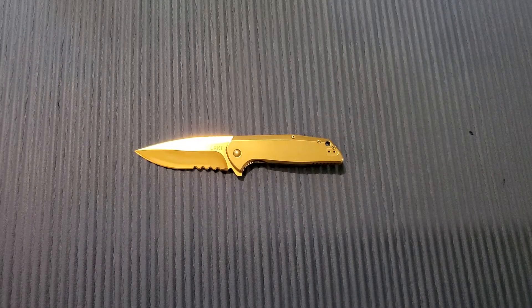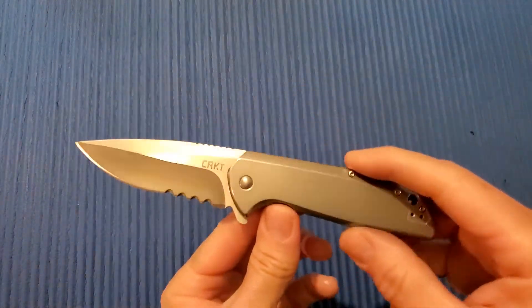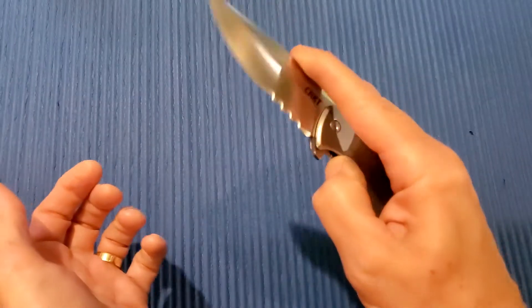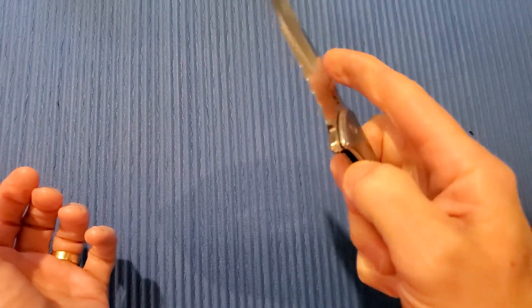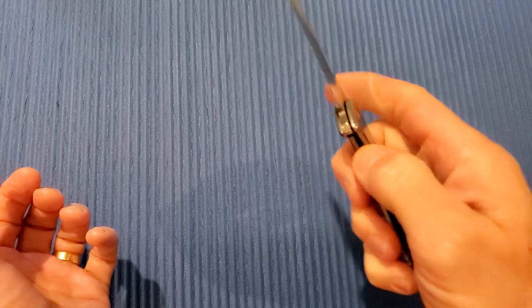Alrighty, thanks again for joining me here on 3 Minute Knives, where we go over the ins and outs of a particular knife in 3 minutes or less. Today we have the CRKT GST — stands for Get Stuff Done. This is a Liang Ma design. I'm still on the CRKT kick and recently I've been on the Liang Ma kick as well. Love his designs.